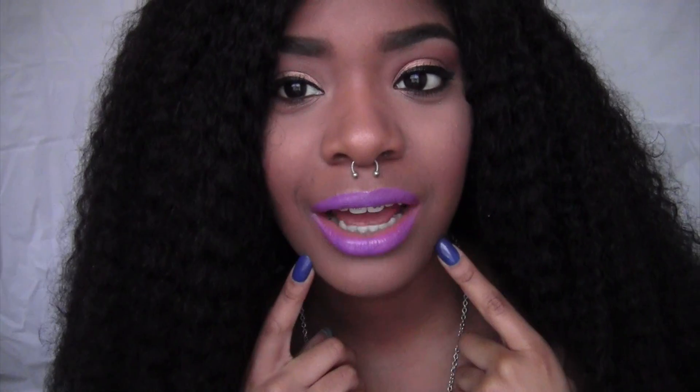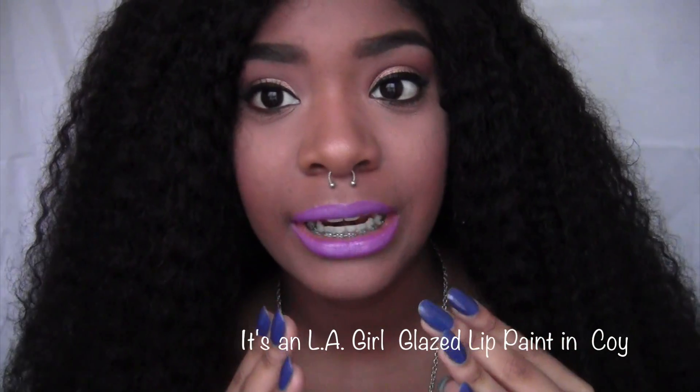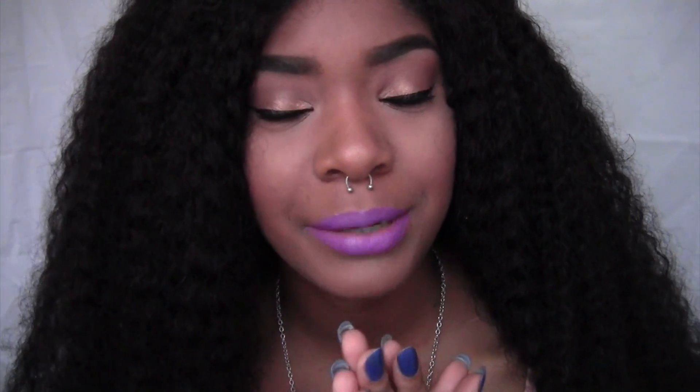Today I filmed this look for you guys. This lip just looks outrageous on camera — it is outrageous, but it's not this outrageous. I think it's maybe because of all the other colors or whatever, but I like it anyway. It's super fun. I think this will be great for the summer, and I did pull inspiration from Zendaya, so you will hear me mention that. Filming was a struggle for real today, but I don't want to ramble on forever.